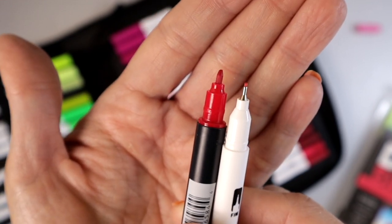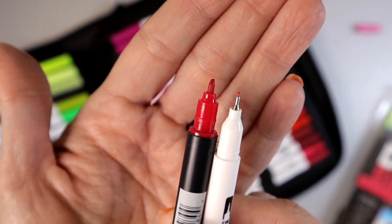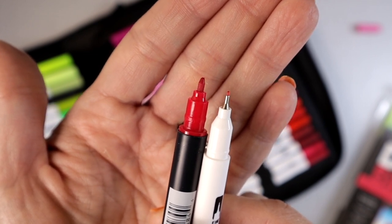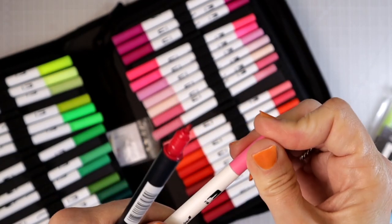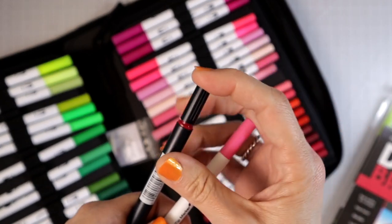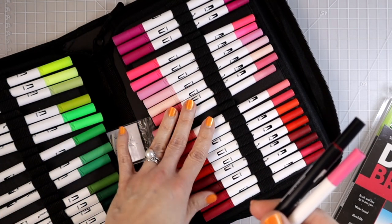One Tombow set — I think I got nine colors and a blender, so 10 altogether — and I paid $20 for those. And then we're looking at $39.99 for these. I will have a coupon code for you that they've provided me with so you can get 15% off. So these are going to be $39.99 with 15% off, which is really great especially because you're getting 132 colors.